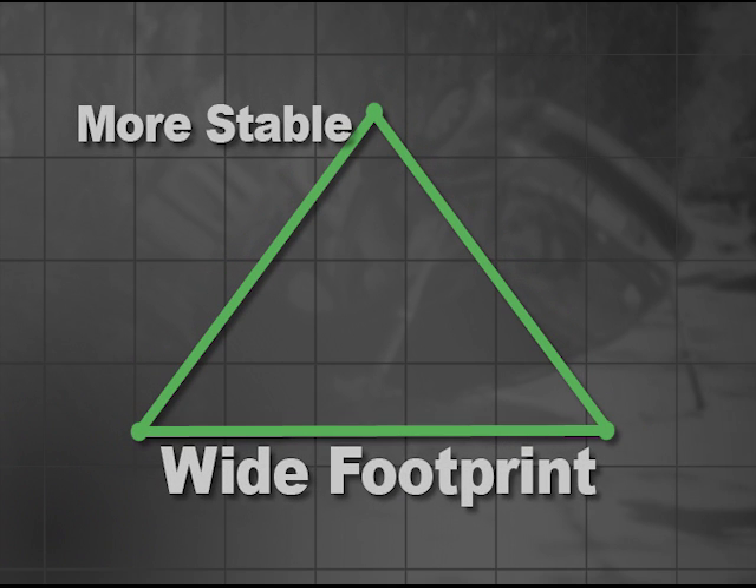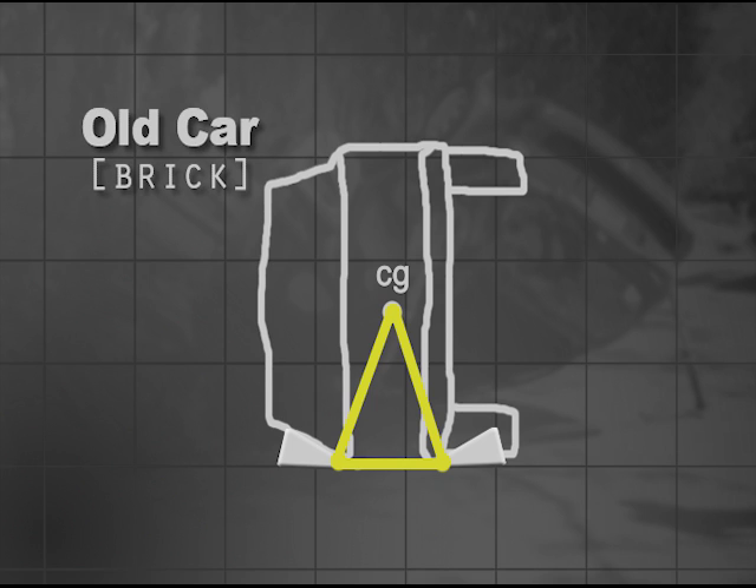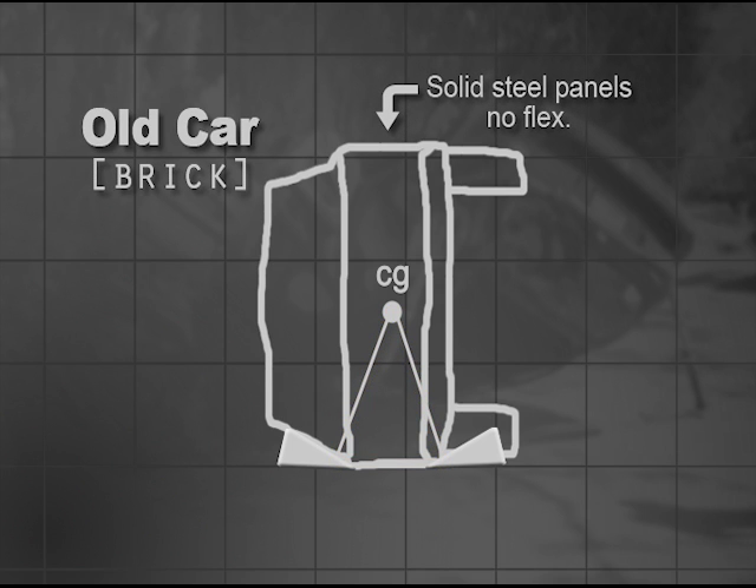In the past, it was relatively easy to stabilize vehicles that were not on their wheels. Often a couple of wedges pounded under the car were sufficient. The surfaces on these cars were relatively flat and were made of fairly thick steel, which provided a solid surface against the ground when they rolled and provided good resistance so that wedges could be pounded in for stability.